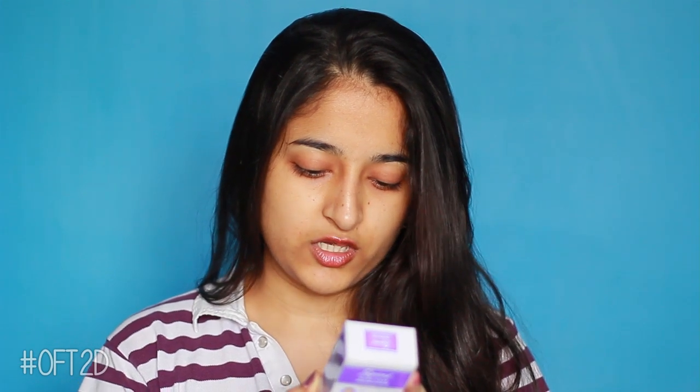Today I'm reviewing Spins Suntan Remover — Instant Detone Cream, Radiant Skin No Bleach Wash Off Cream. This is suitable for all skin types and its price is 49 rupees.